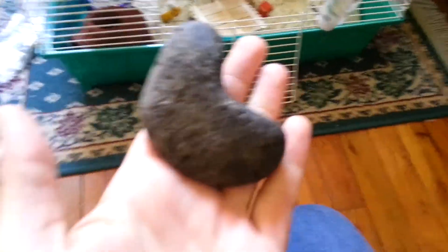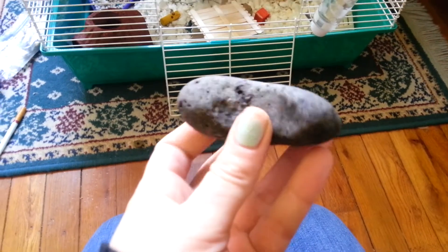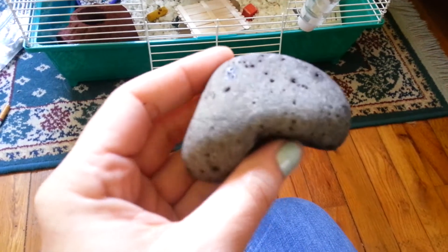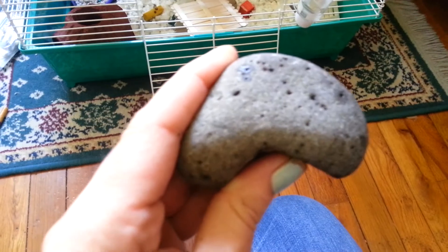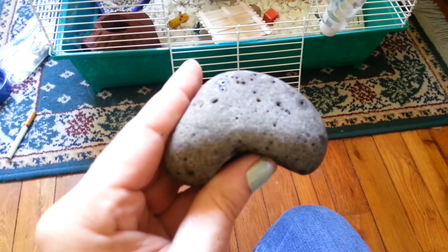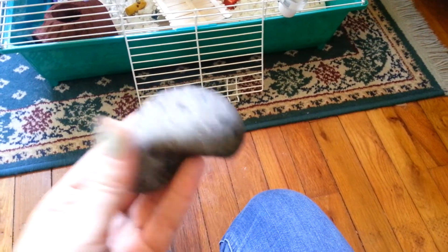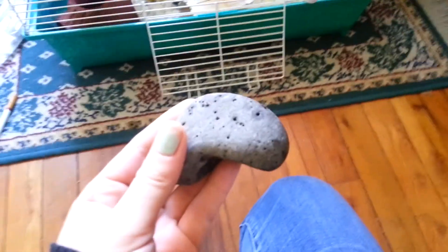I hope you have fun selecting your special rock and preparing it for your hamster and keeping your hamster's nails down. I will do another video about how, if this isn't working and your hamster's nails are overgrowing, how you can trim your hamster's nails. So have a great day — comment, rate, subscribe. Thank you, bye-bye!